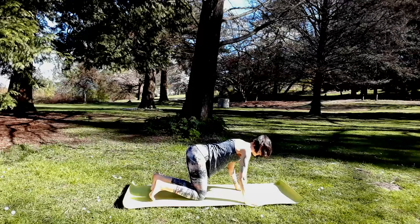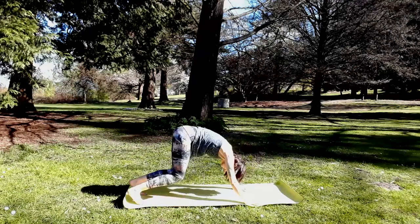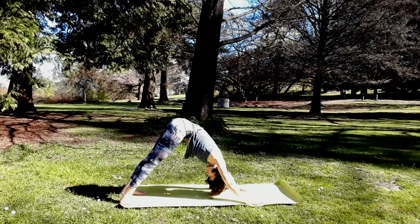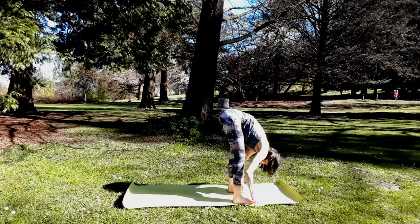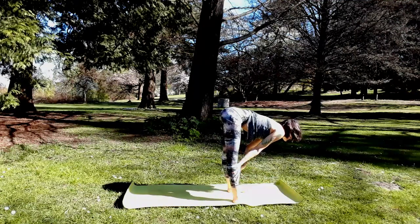Inhale, cow pose — belly sways, lift heart. Exhale, cat pose. Then lift your hips back to downward facing dog. As you lift your heels high, tiptoe forward to a fold, Uttanasana at the top of your mat. Set two fists between the inner ankles so your feet are only hip-bone width distance apart.